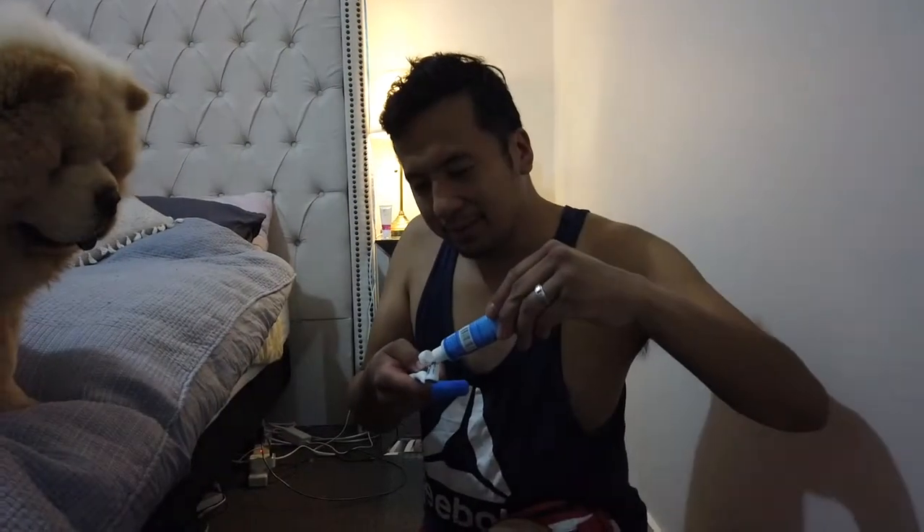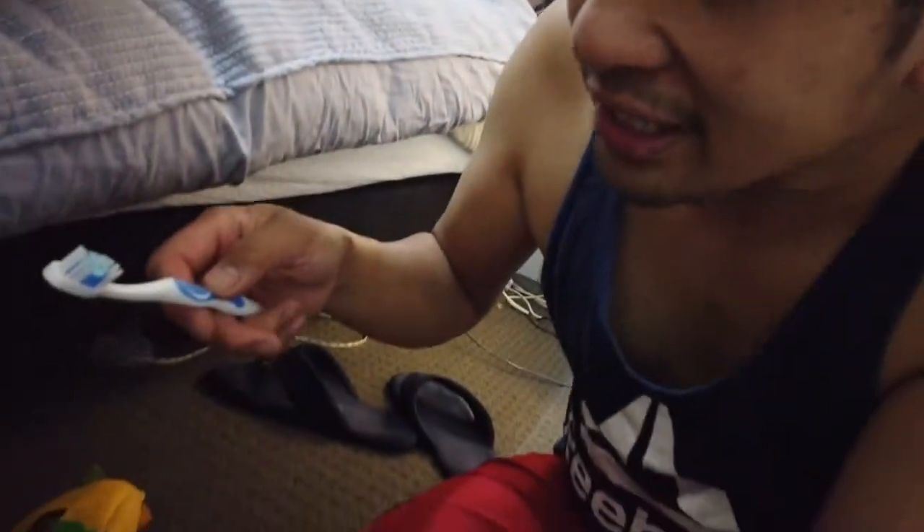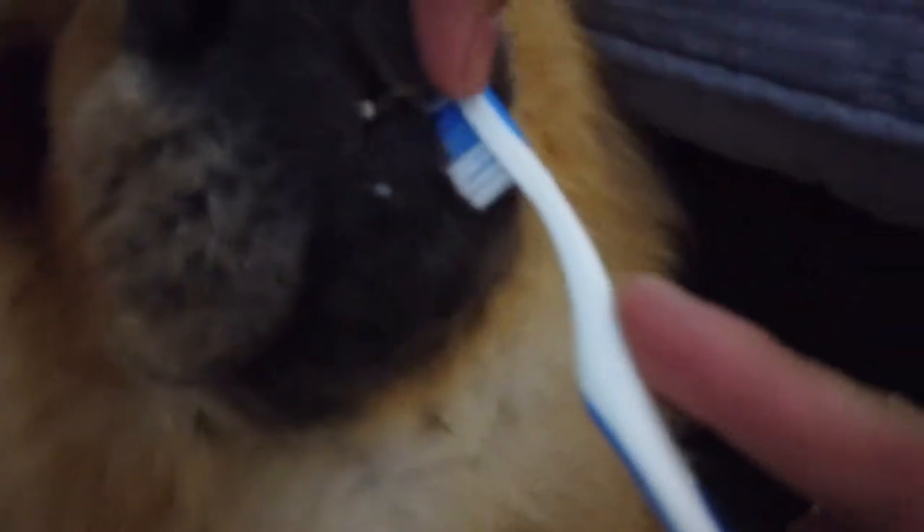The instructions recommend doing it two to three times a week, so you don't need to do it every day. Put a small amount, give it a sniff test. Invite them to smell it, not taste it, and then just a little bit of brushing to start.